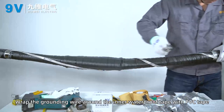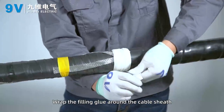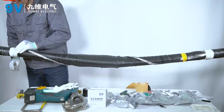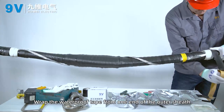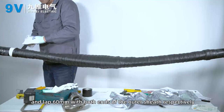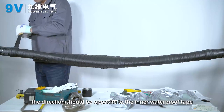Wrap the grounding wire against the inner waterproof tape layer with PVC tape. Wrap filling glue around the cable sheath and the constant force spring to fill the gap. Wrap waterproof tape from one end of the outer sheath to the other in a half-lap manner, lapping 60 mm onto both ends of the outer sheath. When winding, the direction should be opposite to the inner waterproof tape.